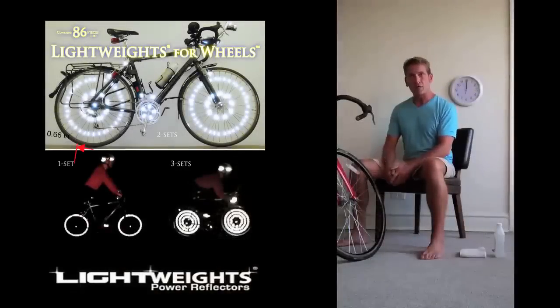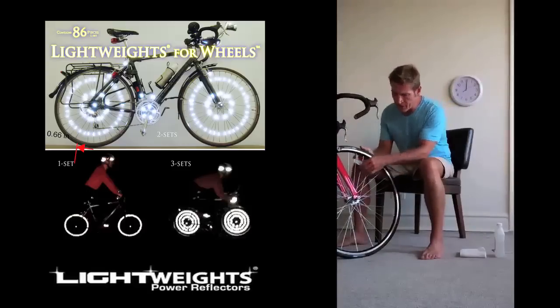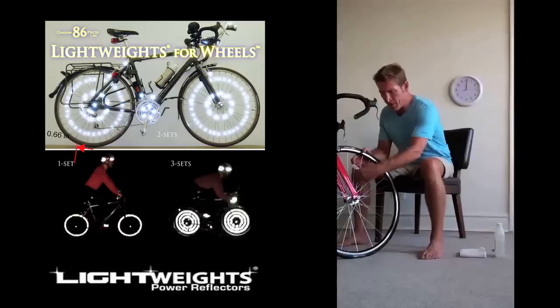Hi, I'm going to install some Lightweights for Wheels 86. I've got a bicycle in front of me. First we need to take off the reflector that's on there, slide that down the spoke, and pry that off.